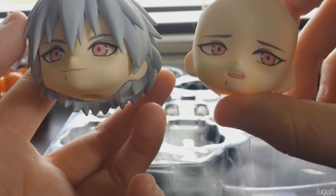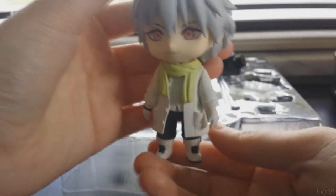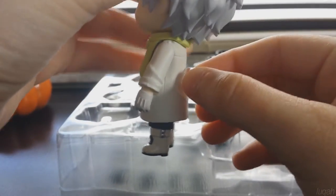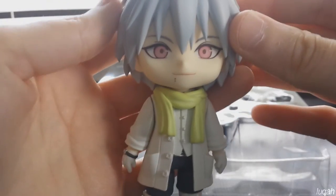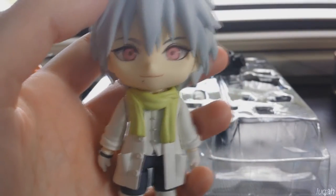He does have these two moles on his face that are on every single face plate, which is very nice — I think they're just adorable. I just wanted to do a quick 360 so that you can see what he looks like, and this is the peg that the stand goes in so that you can pose him. Overall he is a really really nice Nendroid. I really like him, and he does make me want to collect the rest of the Dramatical Murder Nendroids. Thank you so much for watching, I hope you enjoyed this video — bye guys!